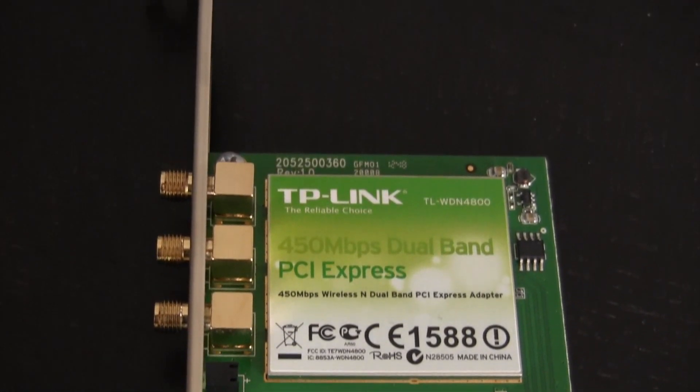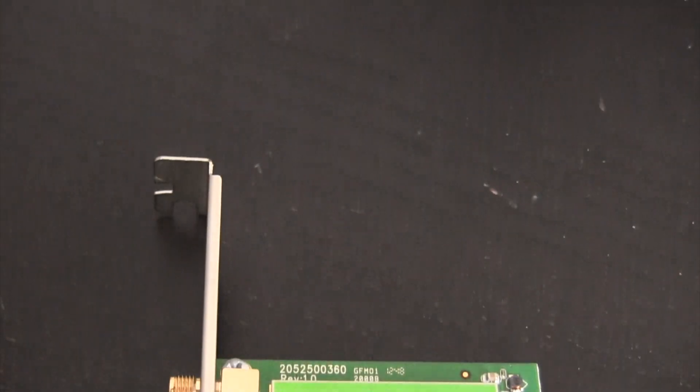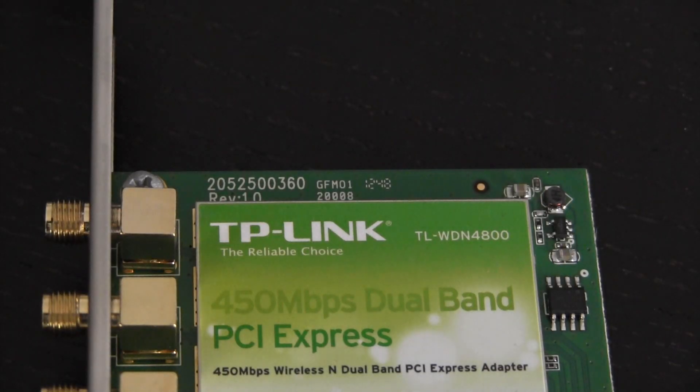What's going on guys, today's Hackintosh hardware video is all about the TP-Link TL-WDN4800 wireless card. In case you haven't heard of this card before, this is one of the best wireless cards out there for your Hackintosh.